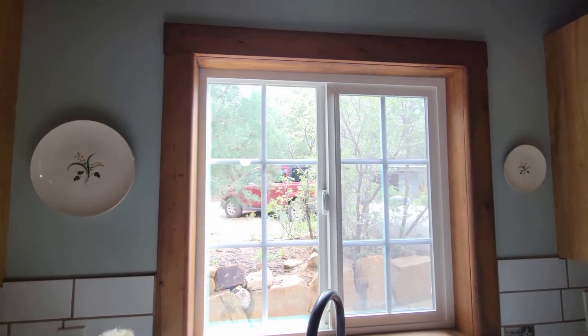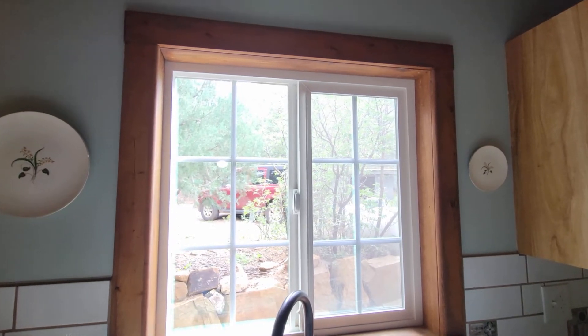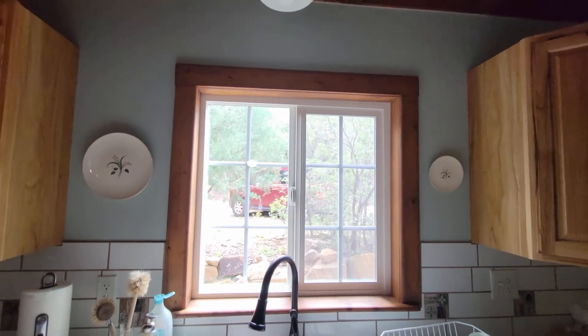These are some antique plates from my great-grandmother — my grandmother gave them to me, but they were her mother's — and I just hung them above our kitchen sink on either side of this window.